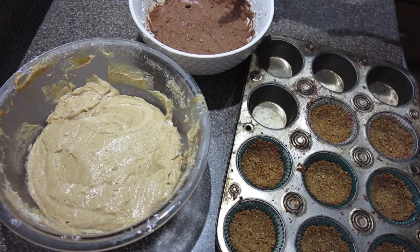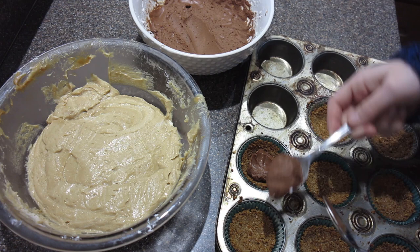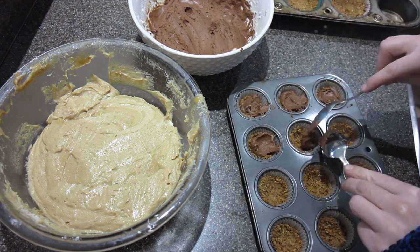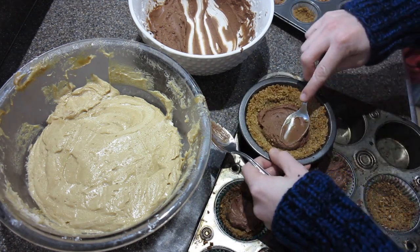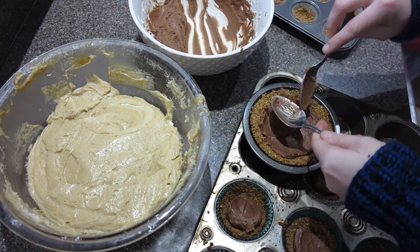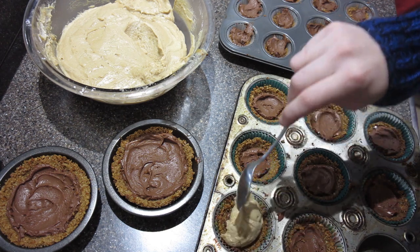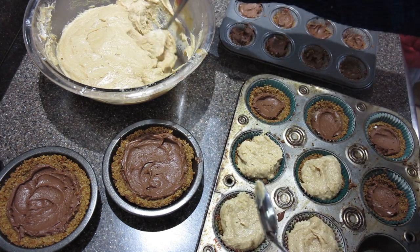Now we're going to build our pies. Take your chocolate mousse and peanut butter filling out of the fridge and layer chocolate first. You want to keep it a pretty thin layer because there's not a ton of it — don't go overboard. It's pretty potent so don't worry that it's not enough chocolate. Now we're going to add the peanut butter filling — I got a new microphone and I'm obsessed with it — and spread that on.